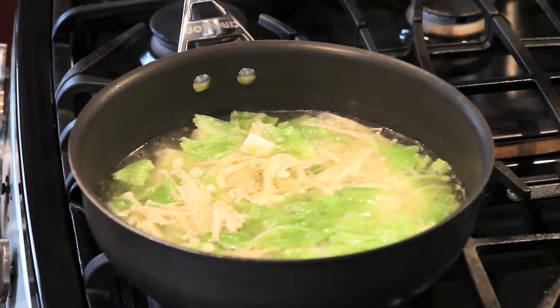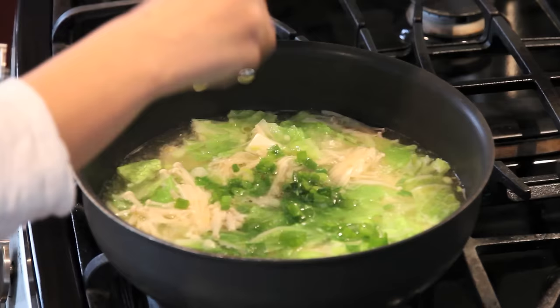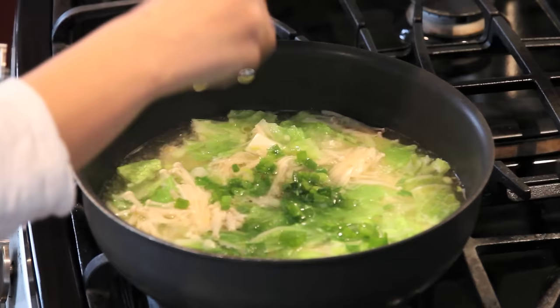I'll garnish with green onions and mix it up. Soup is ready to serve — a very healthy vegetable tofu soup. Hope you enjoy it.